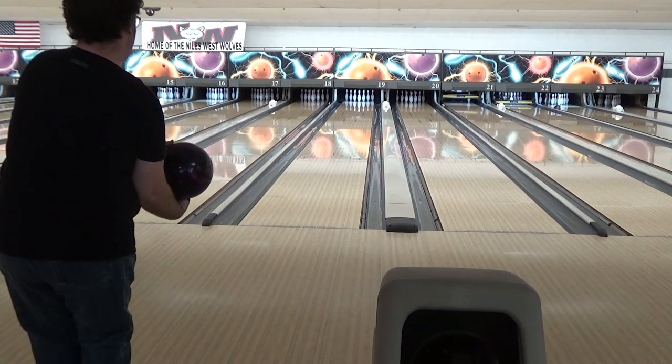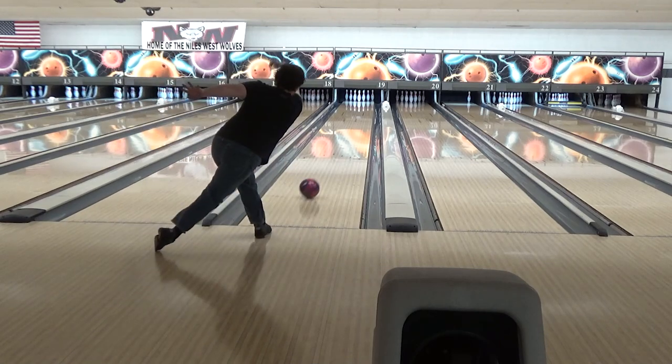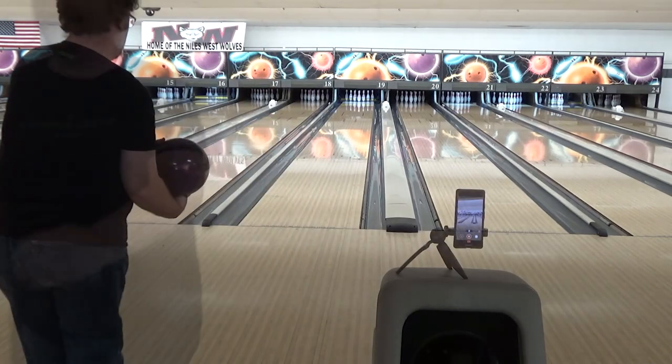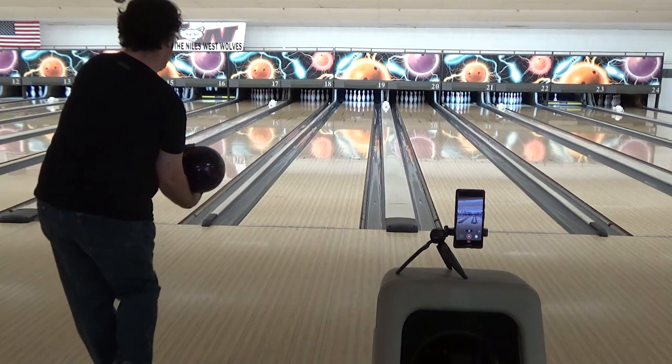Occasionally I would be a little bit off on my speed — like in this shot, I'm going to be a little bit slow. Yeah, too slow. That's not having it. But all in all, it was a pretty successful practice for the first part.